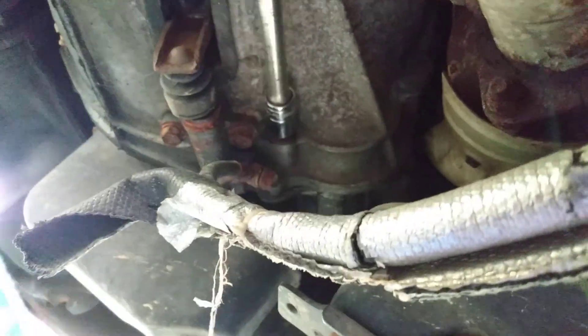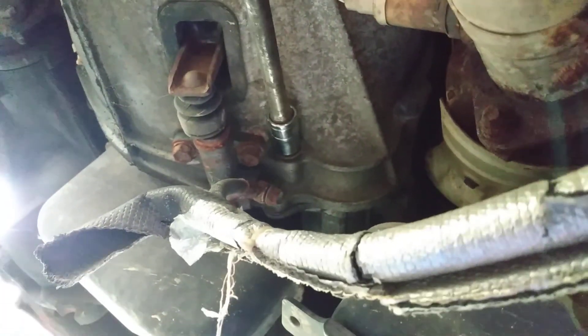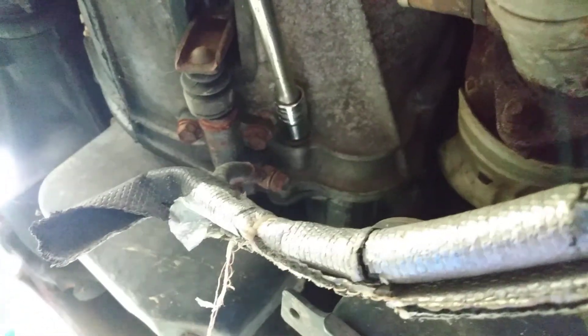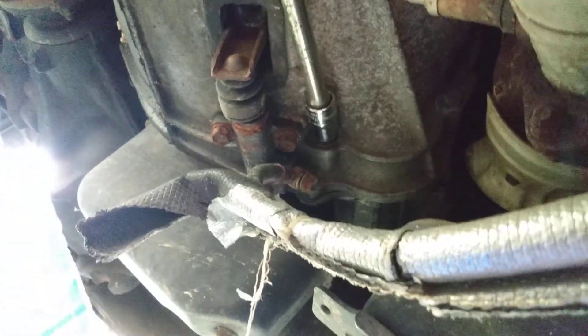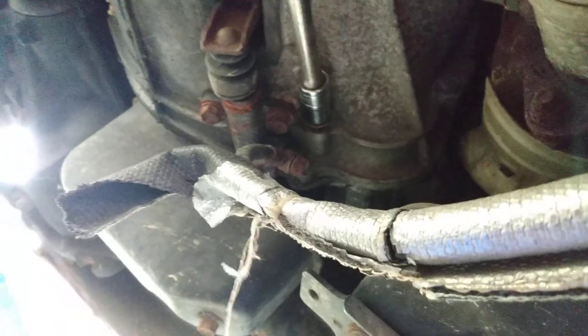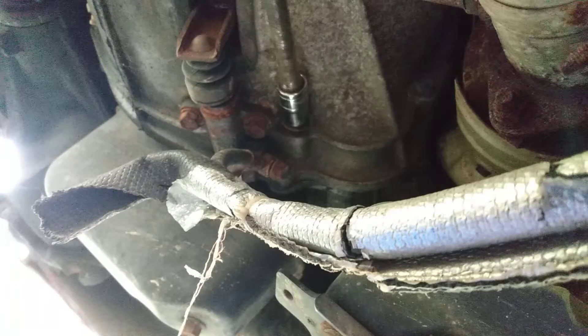Still working with it as you guys can see. I couldn't find a video on replacing the starter on a 1996 to 2000 Nissan Pathfinder — I could find everything else but not this one, so that's why I'm making this.